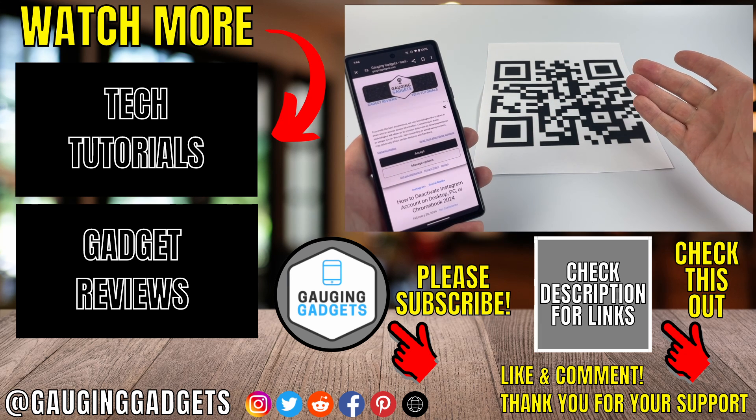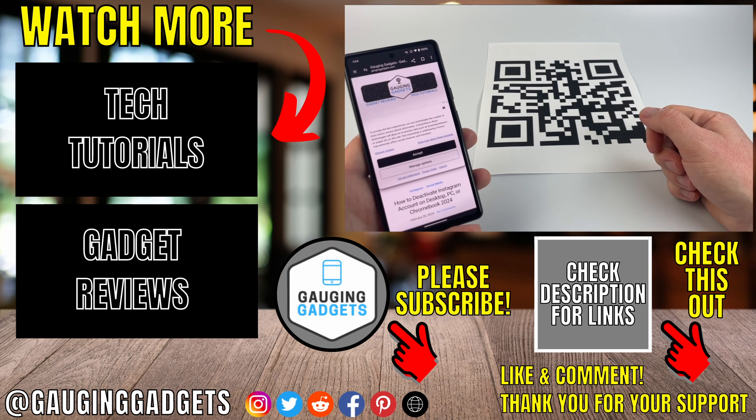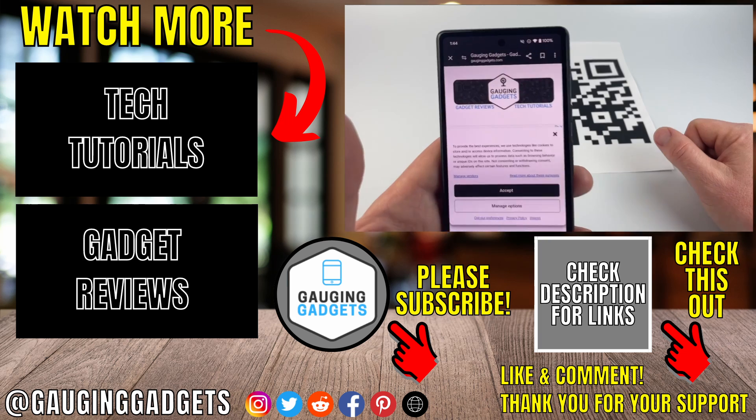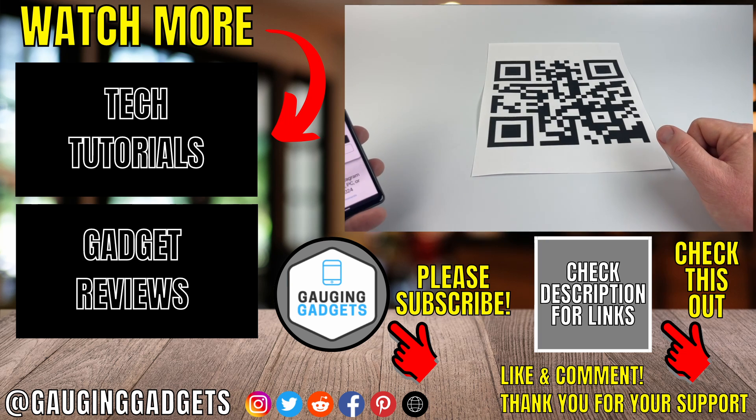If you have any questions about this, leave a comment below and I'll get back to you as soon as I can. If you'd like to see more Android tips and tutorials, check the links in the description. If this video helped you, give it a thumbs up and please consider subscribing to my channel, Gaging Gadgets, for more gadget reviews and tech tutorials. Thank you so much for watching.